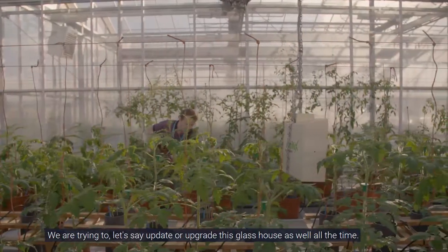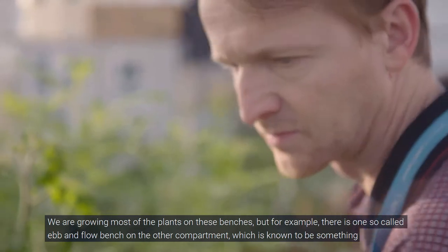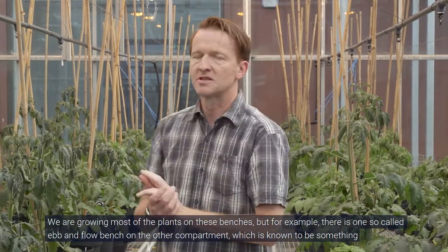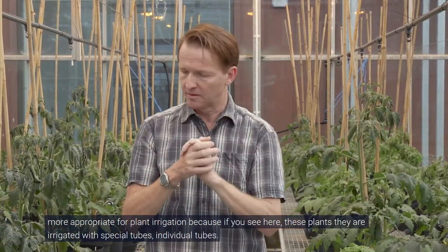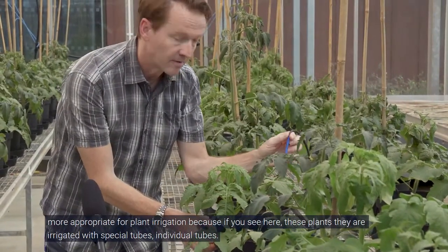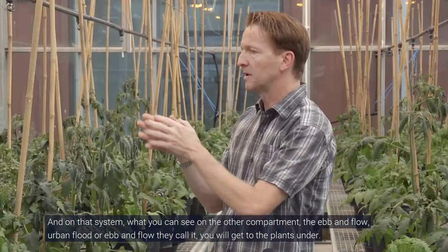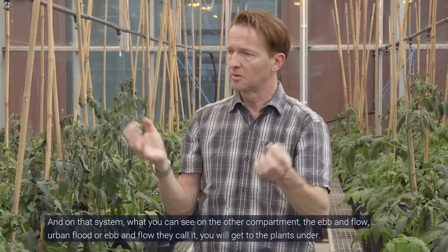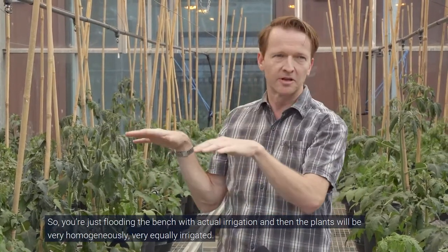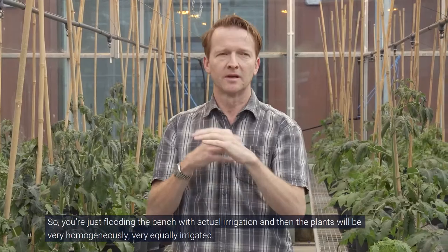We are trying to update or upgrade this glass house all the time. We are growing most of the plants on these benches, but for example there is a so-called ebb-flow bench in the other compartment, which is more appropriate for plant irrigation. Here the plants are irrigated with individual special tubes, but on the ebb-flow system you irrigate the plants from below — you flood the bench with the irrigation water and then the plants are very homogeneously and equally irrigated.